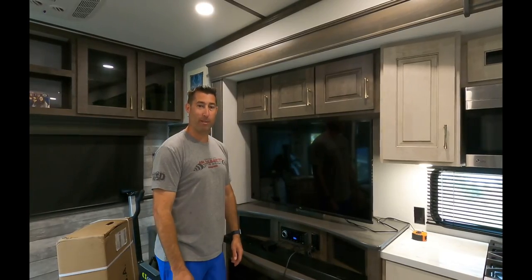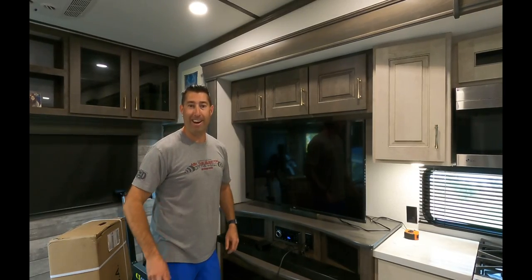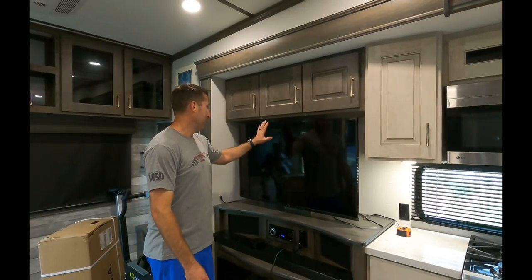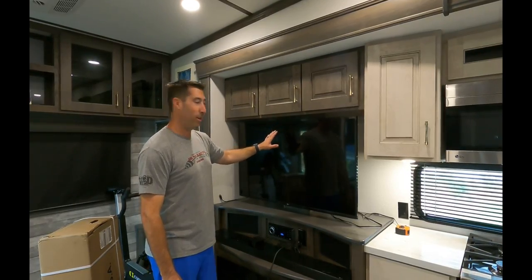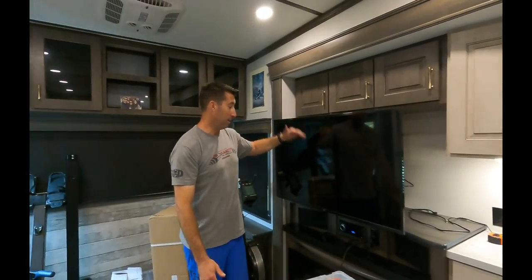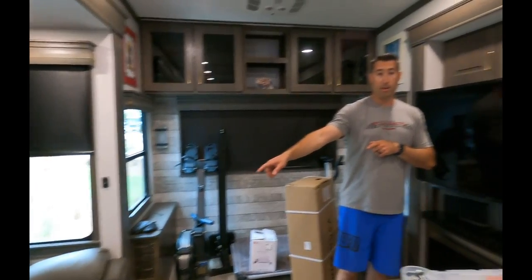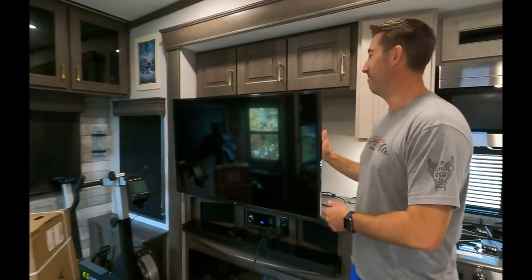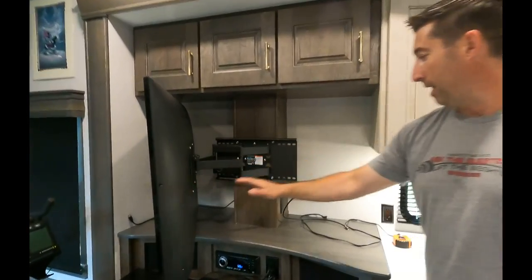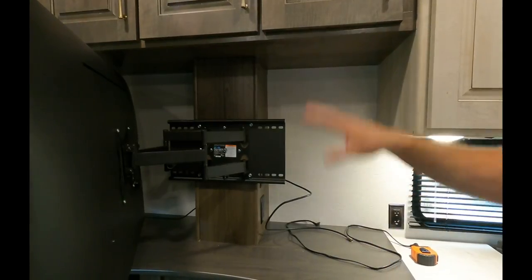Took way longer than expected, required modification, some assembly required — overall very, very happy. This is the stock location of the TV. I now have the ability to pull it out, tilt it up, left, right, whatever I want to do. It works really well. What I really like is the ability to get in behind the TV — we'll be able to put a printer on one side and whatever the boss lady says on the other side.